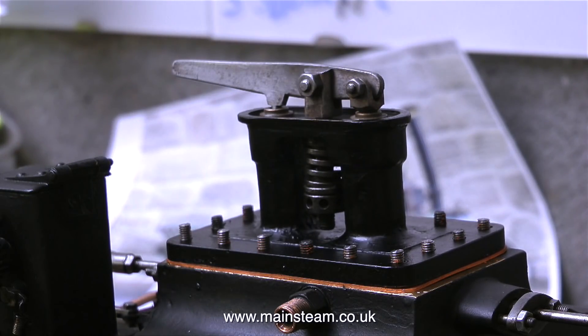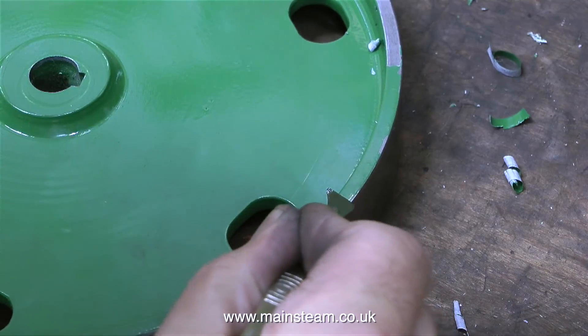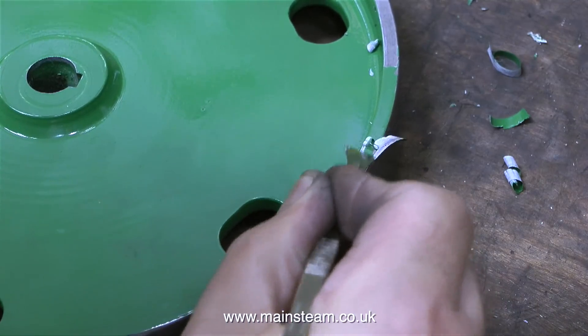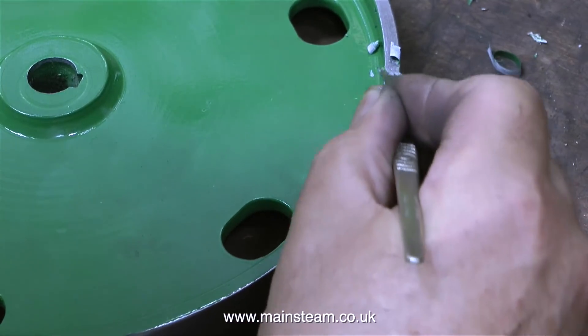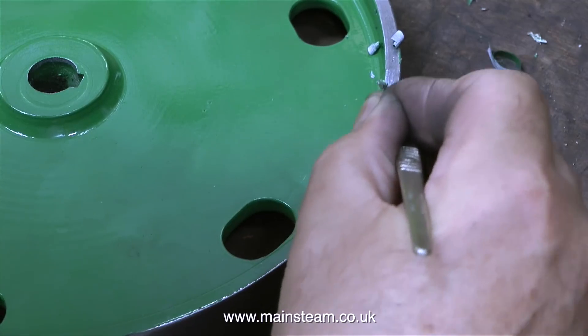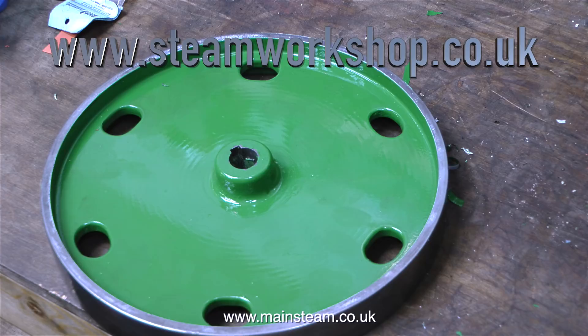I would always cut out the centre of a gasket anyway, because if you don't, over time the gasket gets a bit soggy in the middle and could drop down and interfere with the travel of the valve. I took this opportunity, while I still had the scalpel in hand, to clean the paint off the flywheel rim — being especially careful not to let the scalpel slip and mark the paint on the inside area of the flywheel. This part of the job was curiously relaxing, and the flywheel looks much better now the paint has been removed from around the outer edge.